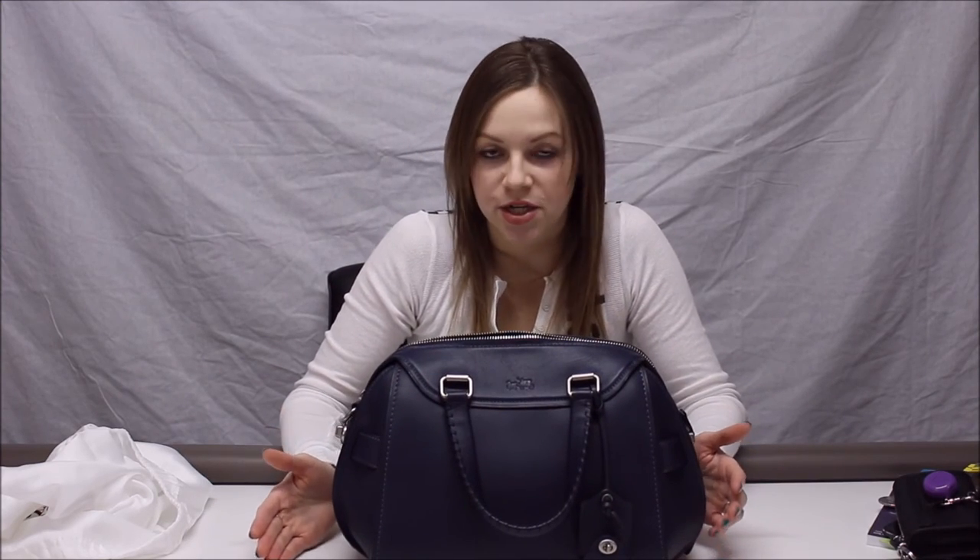One other con — not a huge deal, but something I noticed — is that when I carried it with my winter wool coat, the fibers from my coat would stick to the outside of the bag. They just brushed off, but I did notice this bag seems to attract fibers more than my other ones. It may just be that because it's smooth leather, I notice it more. You don't have to pick them off with tweezers or anything, but it was something worth noting.